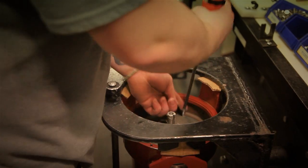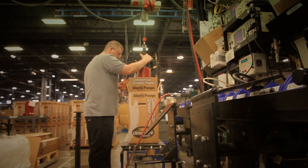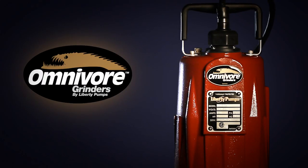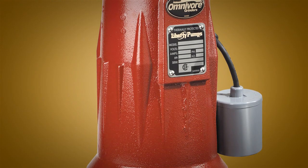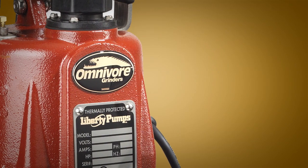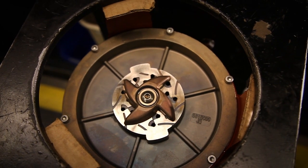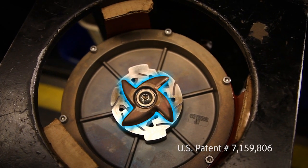One of Liberty Pump's landmark products has continuously maintained its popularity with contractors around the world: Omnivore Grinder Pumps. When you need the job done right all the time, there is no other choice than Omnivore. Liberty Pump's unique patented v-slice cutter technology repeatedly outperforms cutter designs from other competitors. It shreds difficult and unwanted solids that may jam sewage pumps.